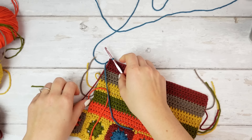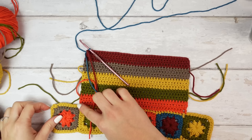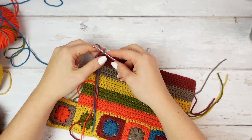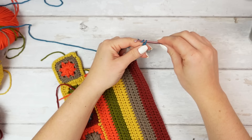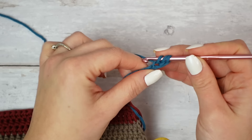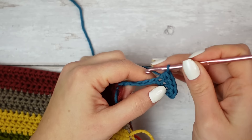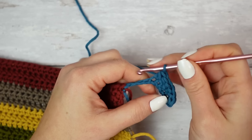Now we have to extend on both sides so it reaches the same size as the squares. I count about ten stitches on each side, so let's do ten — chain 11 from here. Turn the work, skip the very first chain, and work a half double crochet into the second chain, then half double crochet into each chain going down, giving us ten stitches here as an extension.